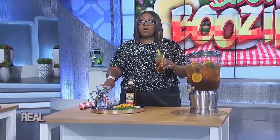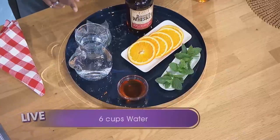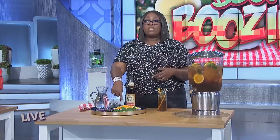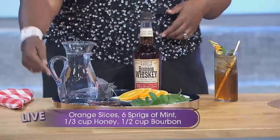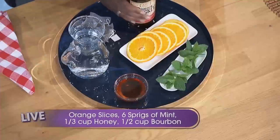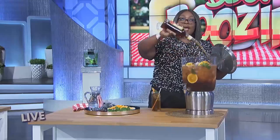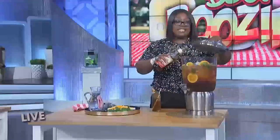First, boil 6 cups of water, then turn the heat off and steep 6 bags of tea for 5 minutes. Let the tea cool down in the fridge. Next, muddle sliced orange rounds and 6 sprigs of mint together, add a third cup of honey, and a half cup of bourbon. Add all of that to the tea in a large container. It tastes delicious.